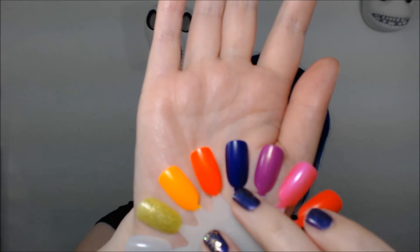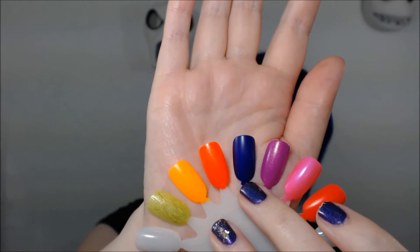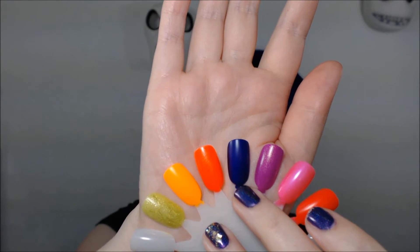This is Saturated. It's my favorite color in the collection. It's a deep but bright blue-based purple, and it makes me think of my hair. It dries to a satiny matte finish, but you can put a top coat on top of it and it'll look awesome.